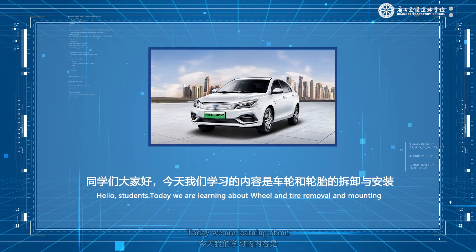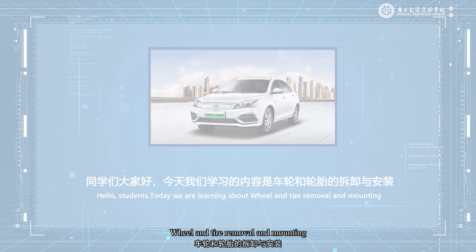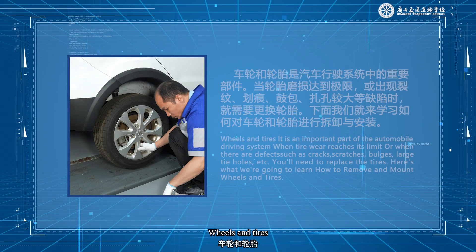Hello, students. Today we are learning about wheel and tire removal and mounting. Wheels and tires.